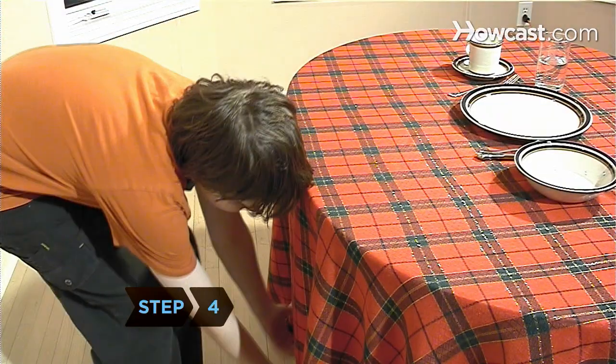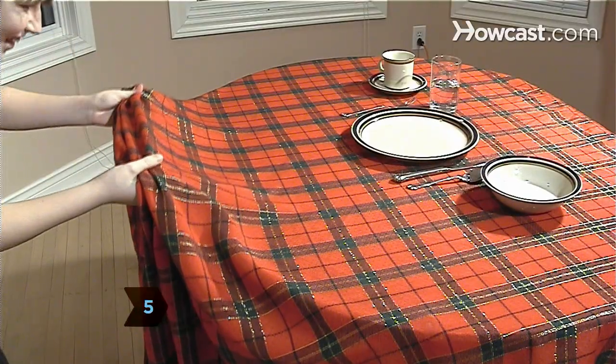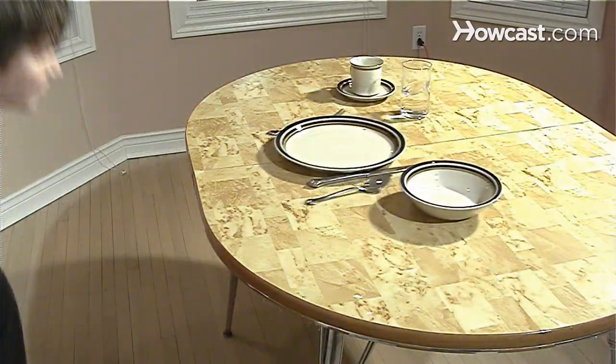Step 4. Grab onto the length of the tablecloth hanging over the edge of the table. Step 5. Pull the cloth straight down toward the ground. Pull quickly and with confidence, so that the tablecloth slides out from under the dishes and cups without causing them to fall.